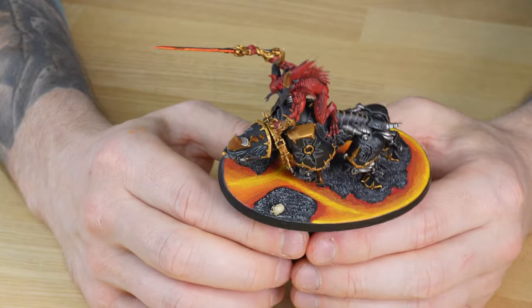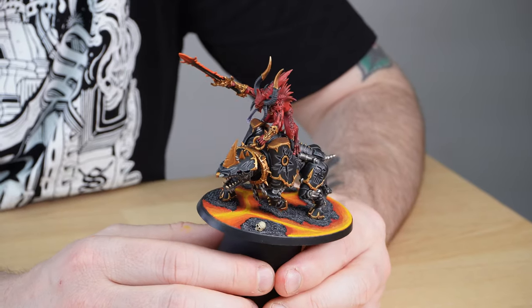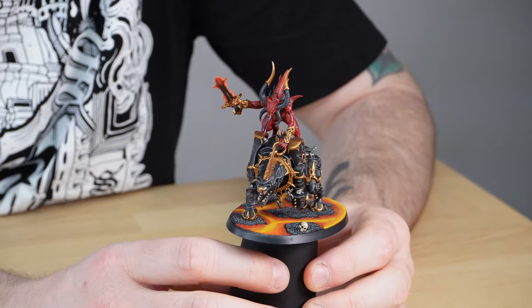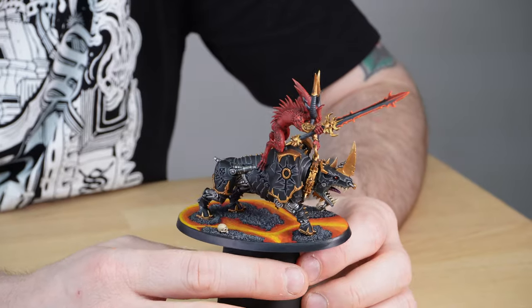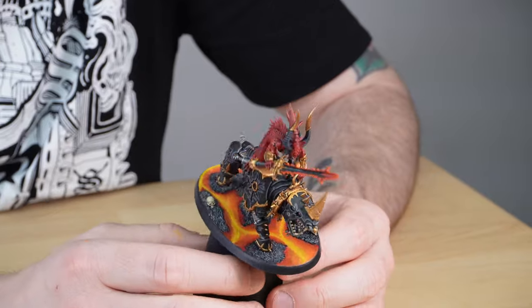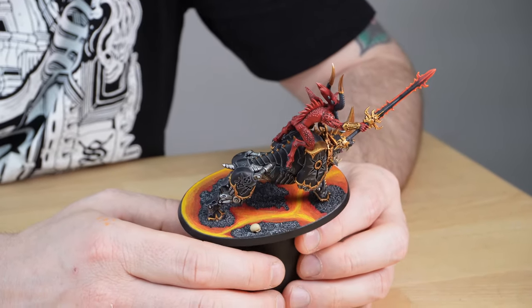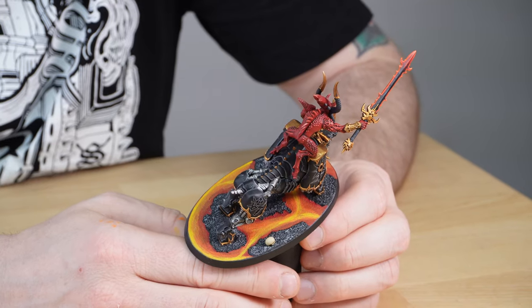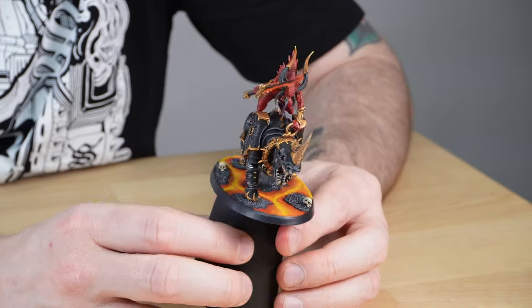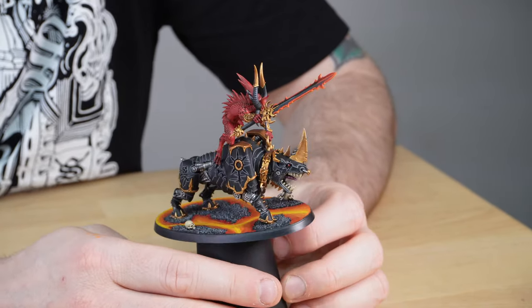Really great high contrast lava basing, which fits the faction perfectly. Mark has done a lot of subtle highlighting work across all the sinew and skin of the blood letters, picking out all the little bobbles on the back of the hide, and defining the facial details like the tongue with a lovely colour. That's the champion of the blood crushers.